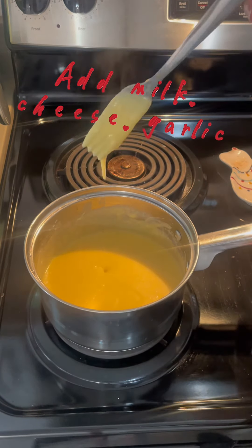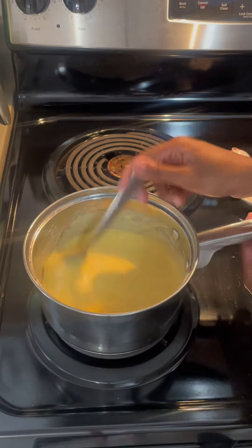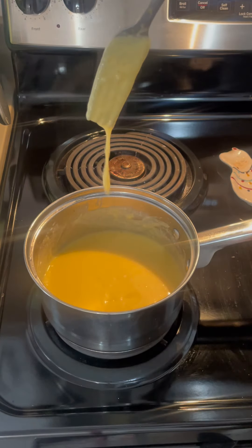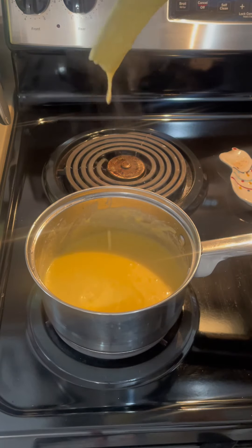So here's the cheese sauce — this is milk, shredded cheese, and half and half. I'm going to let it cook a little longer, then add the cheese sauce with the broccoli and the chicken on top of the lasagna.